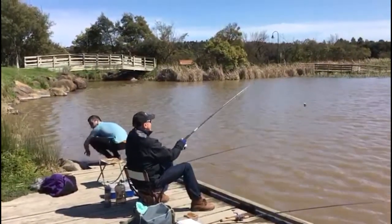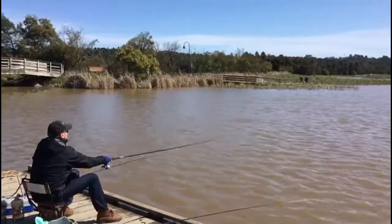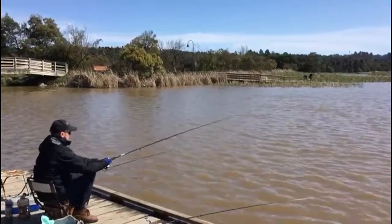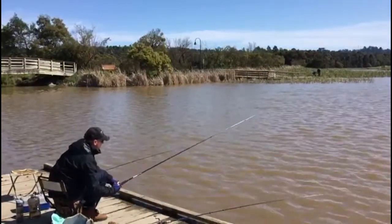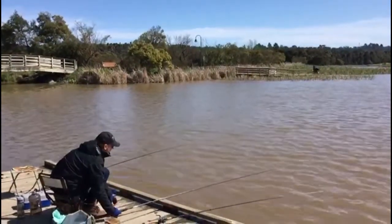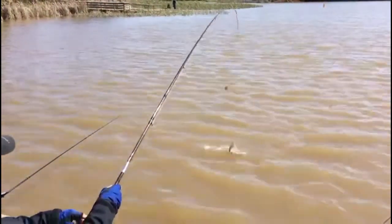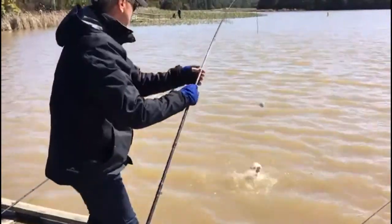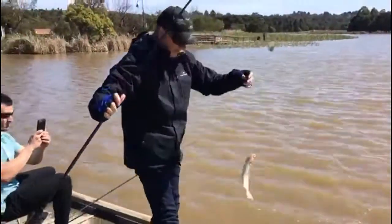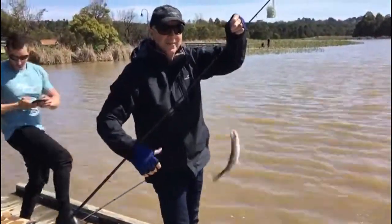After two and a half hours at Yarrambat and catching those two fish, I then moved on to Lillydale Lake. My two sons came with me, and we tried our luck there, doing the same things — using burley, light line, small hooks — and it turned out to be quite productive. We only had 45 minutes, and in that time I caught this nice little rainbow trout, a little bit bigger than the other two. Had a bit of a fight and was really good fun. It's certainly worth going out to these stocked lakes.